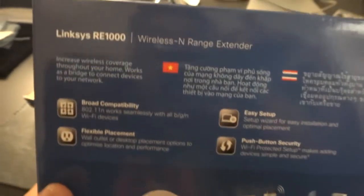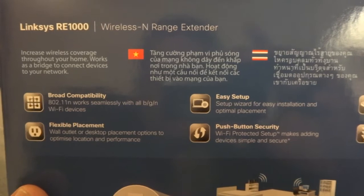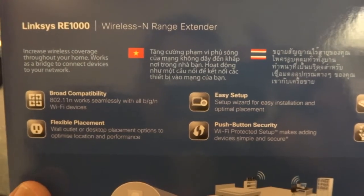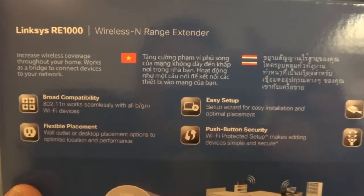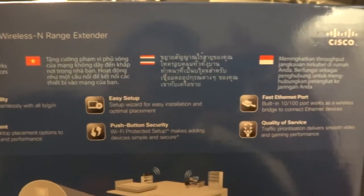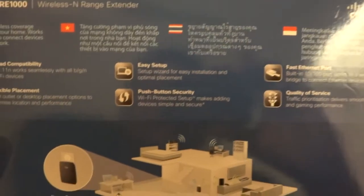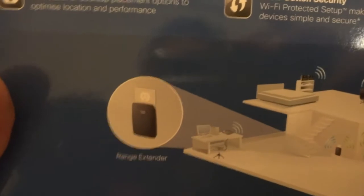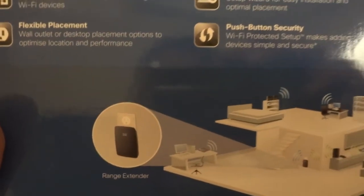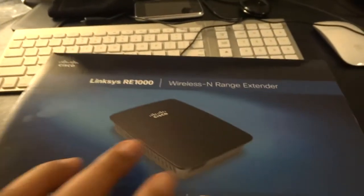The trick to getting these range extenders to work is finding a location where there is a decent signal strength. Once you get a decent signal strength it amplifies that across a particular area, so it's quite important that you place the range extender somewhere you actually get a good quality signal.